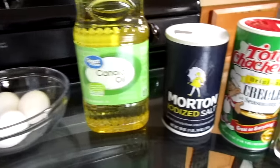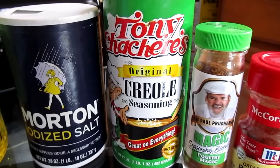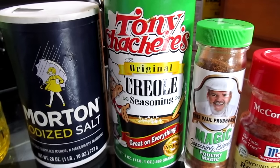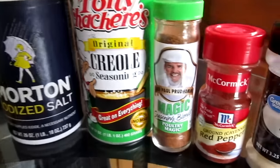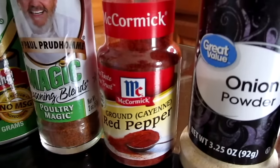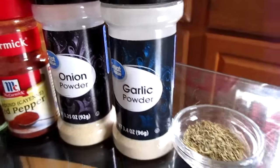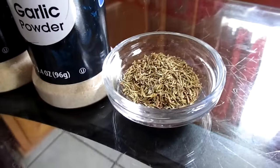For your seasonings you will need some salt, Tony Chachere's Creole seasoning. Now if you don't have this you can use Zatarain's Creole seasoning or the Slap Ya Mama Creole seasoning. You will also need some Chef Paul Prudhomme's Poultry Magic, cayenne pepper, onion powder, garlic powder, and some dried thyme.